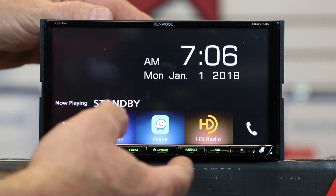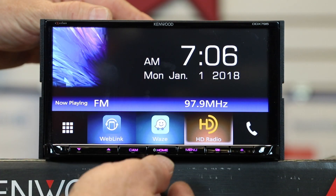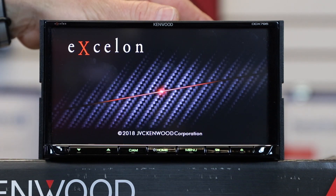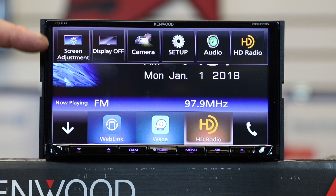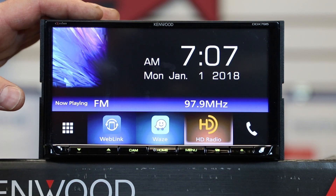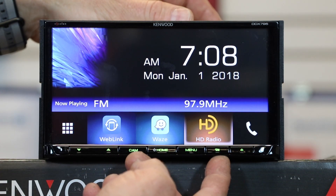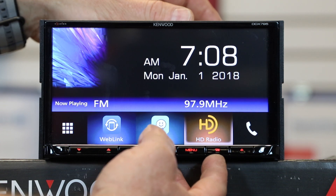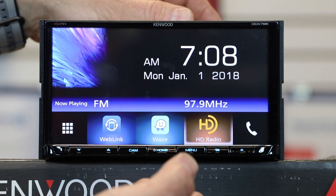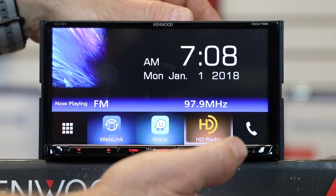Next is the home button — press it to return to the home screen, press and hold to power the radio down, and hit it again to power back up. The menu button launches the dual menu structure that the bigger models have — this is new for these radios; press and hold to attenuate the volume. The picture-in-picture button lets you switch between sources while in app mode — for example, from Waze to FM. Press and hold it to launch Bluetooth voice for Siri Eyes Free or Google Voice.